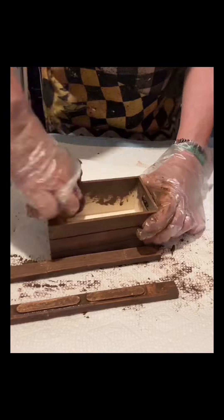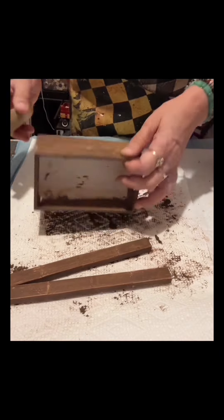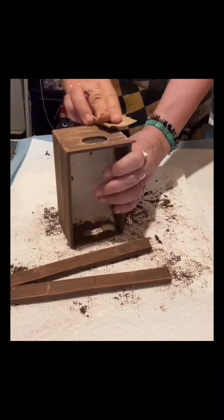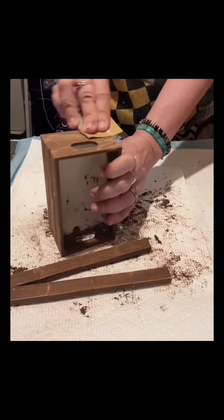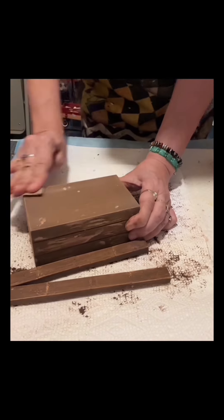Once this is finished I will sand it again, and it shows the sparkle — you can see the sparkle now. It's a different kind of finish, and that is what I wanted to come up with in this craft.